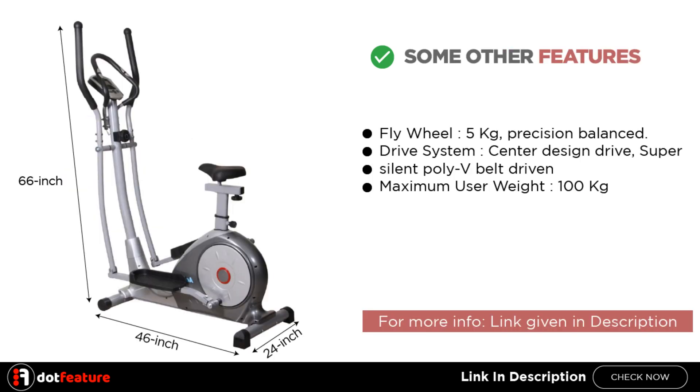Some other features: Flywheel 5kg, Precision Balanced Drive System, Center Design Drive, Super Silent Poly V-Belt Driven, and a maximum user weight of 100kg.